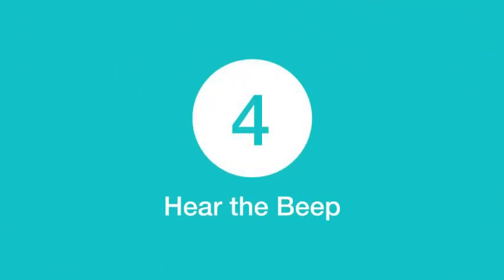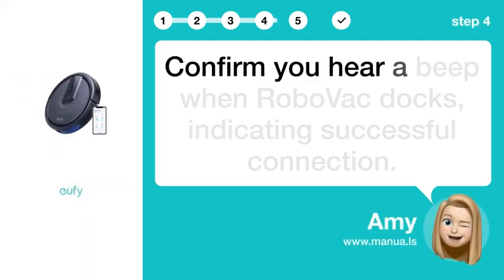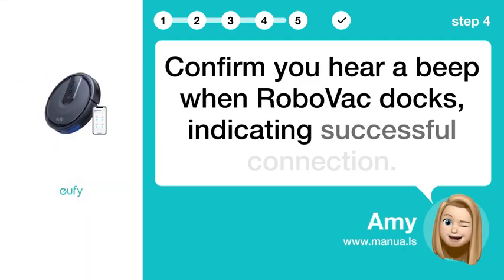Step 4: Hear the beep. Confirm you hear a beep when RoboVac docks, indicating a successful connection.